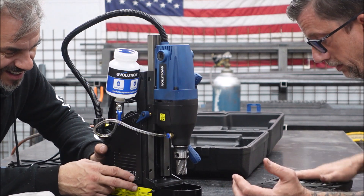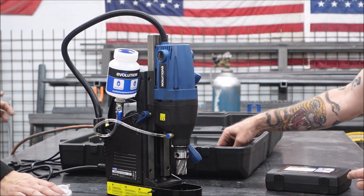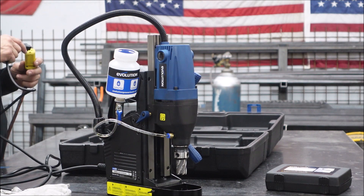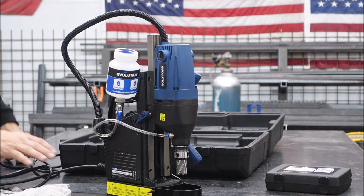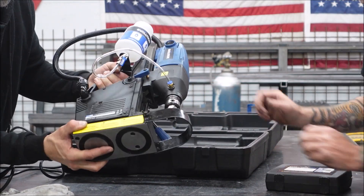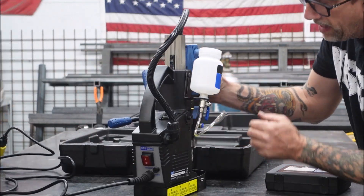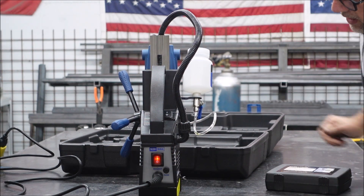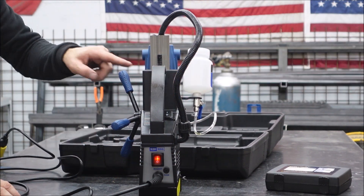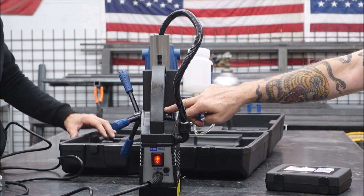You can take the bit out and put your chuck in there as well, tighten it up on the flat spots and put a regular drill bit in there. That's cool. And for the most part this thing is self-explanatory - you can put it together without the directions, which we kind of did. Right here is our electromagnet - you can see it. You have to have the magnet on in order to hit the power, in order for the drill to turn on.